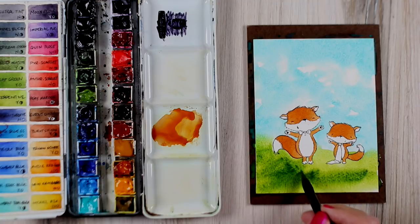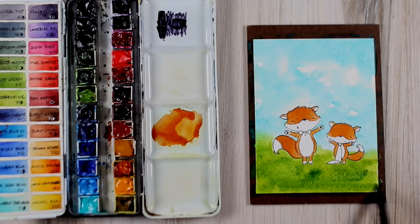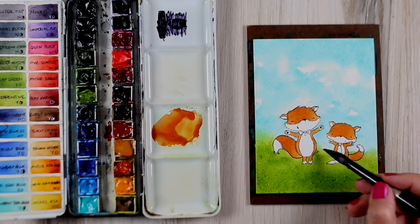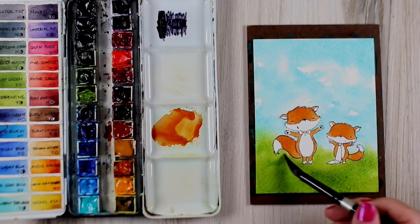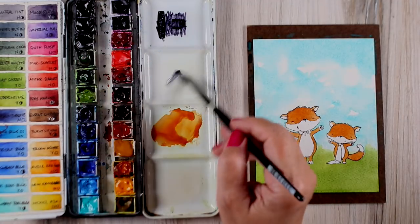I wanted a richer color in the grass, so I went straight from the palette to the paper, dropping in wet-in-wet and just playing around with the color — moving it around until it blends with the serpentine green. This is sap green dropped into the serpentine. I love having a couple of different greens in my palette — I have four greens because sometimes it's just fun to go straight from the palette. You can keep dropping color in as long as it's wet. I wanted that soft edge where the grass softly blends into the sky, and then I let it dry completely.